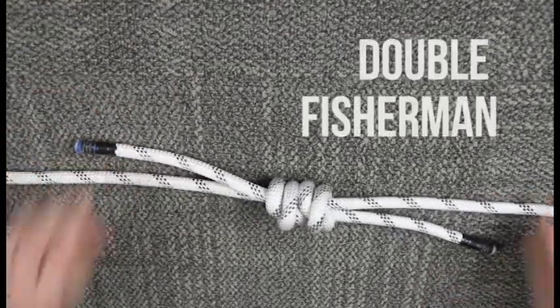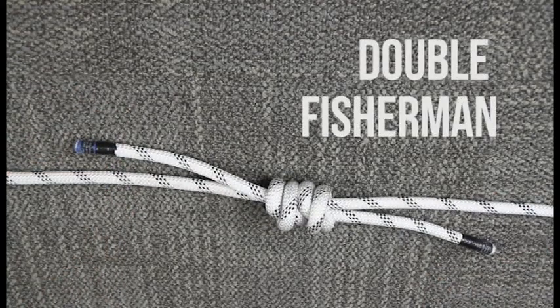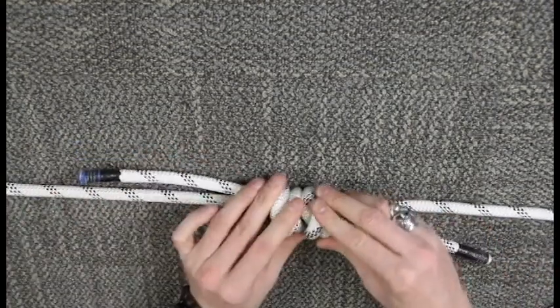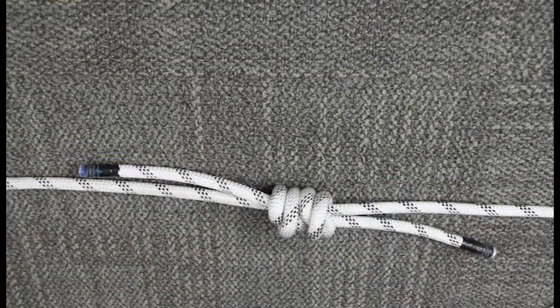This is the double fisherman's knot. It's used to join two ropes together. It's not the only way to join two ropes together, but it's the one that you'll find in the ICOP.